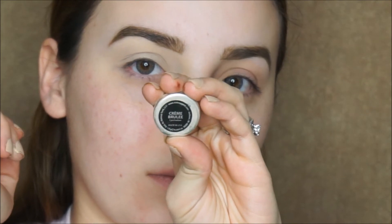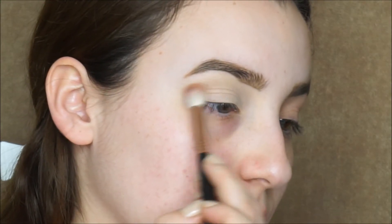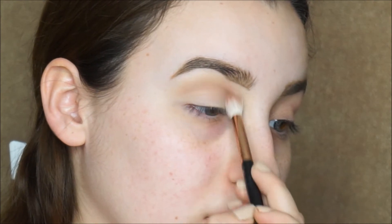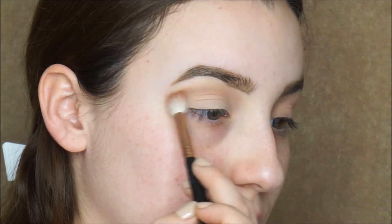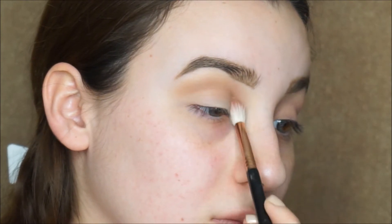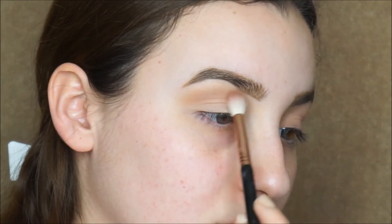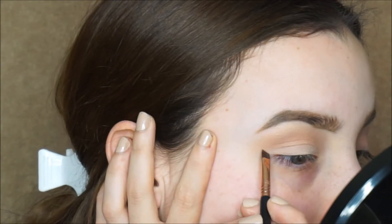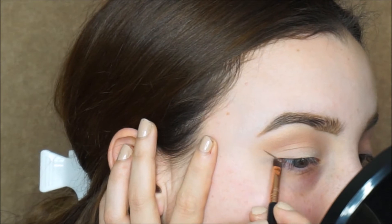For my crease, we're gonna use the Makeup Geek single eyeshadow in Crambouille, and I'm just applying that with a blending brush in a windshield wiper motion. Now with a much darker ashy brown shade, I'm gonna apply it to my crease as well, this time putting it lower than the first shade.